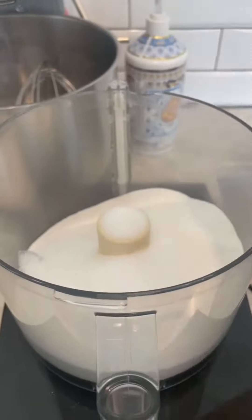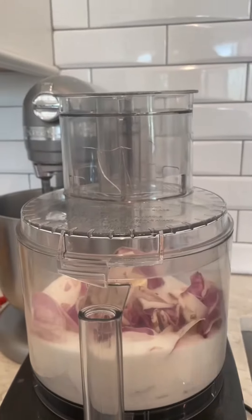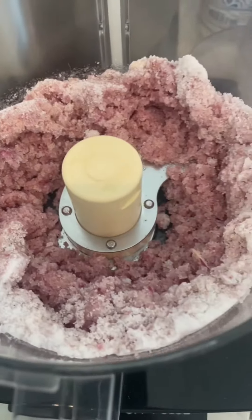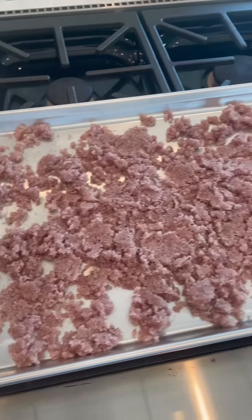To make our magnolia sugar, add sugar and our clean, dried-off magnolia petals to the food processor. You're going to want to make sure that they're dried off because they release quite a bit of moisture as we're pulsing. Once you're finished pulsing, spread this out on a cookie sheet to let it dry.